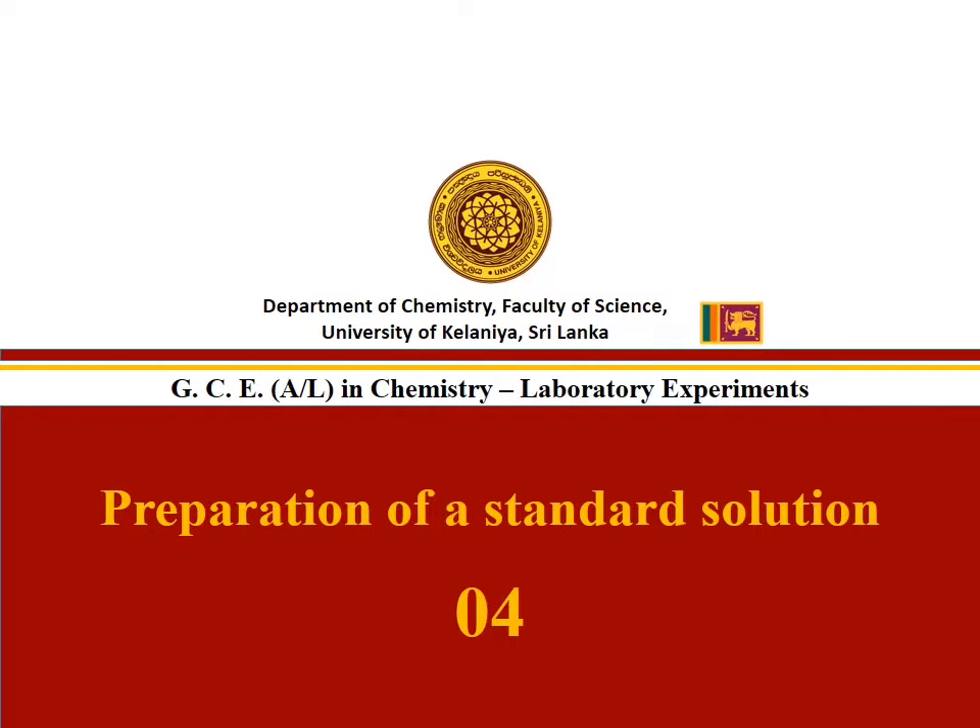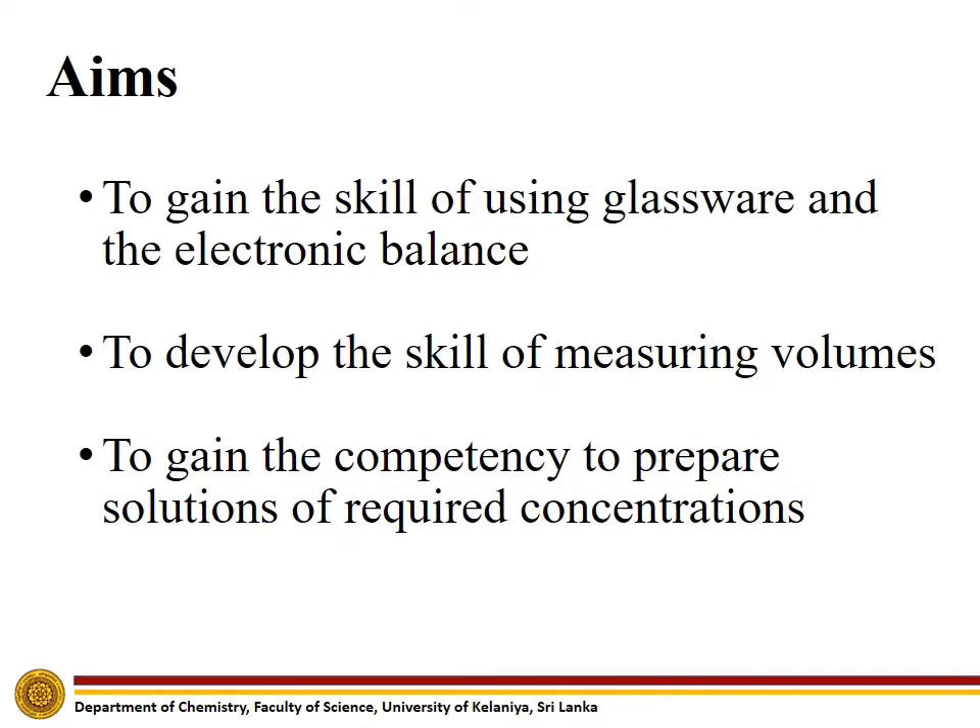Experiment No. 4: Preparation of a Standard Solution. The aims of this experiment are to gain the skill of using glassware and the electronic balance, to develop the skill of measuring volumes, and to gain the competency to prepare solutions of required concentrations.